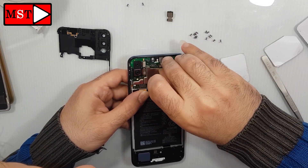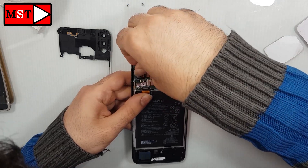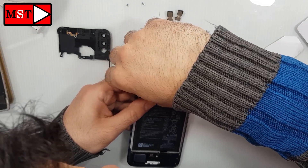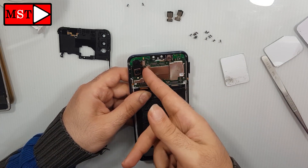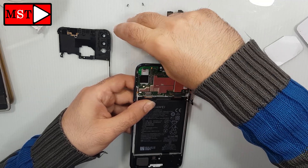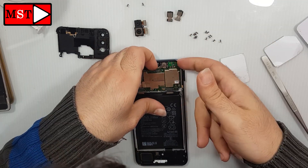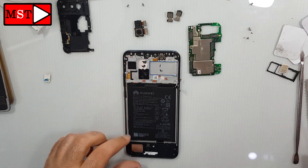Remove the front camera. Remove the rear camera. You need now to remove the SIM card slot, then you can remove the board.